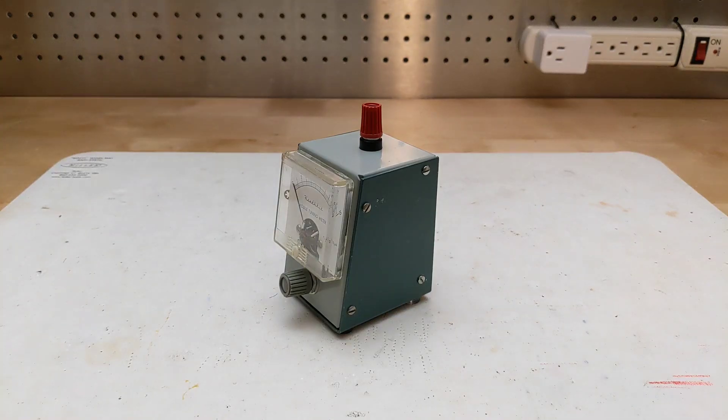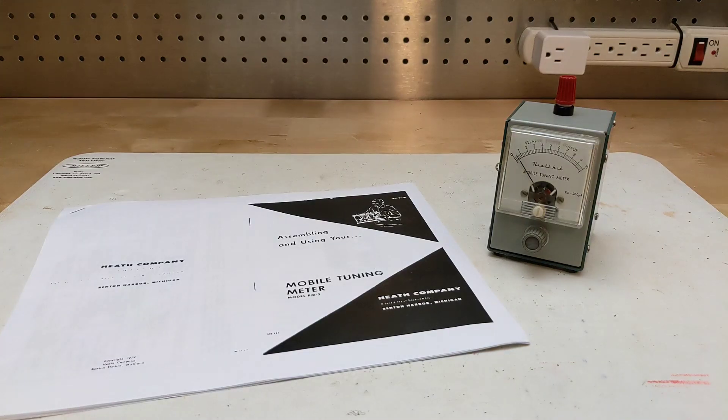I obtained this unit in March of 2025 from an eBay seller as part of the purchase of a Heathkit HM15 SWR meter. It didn't come with a manual, but I found some copies online. As received, the unit was working — I just gave it an inspection and some light cleaning.